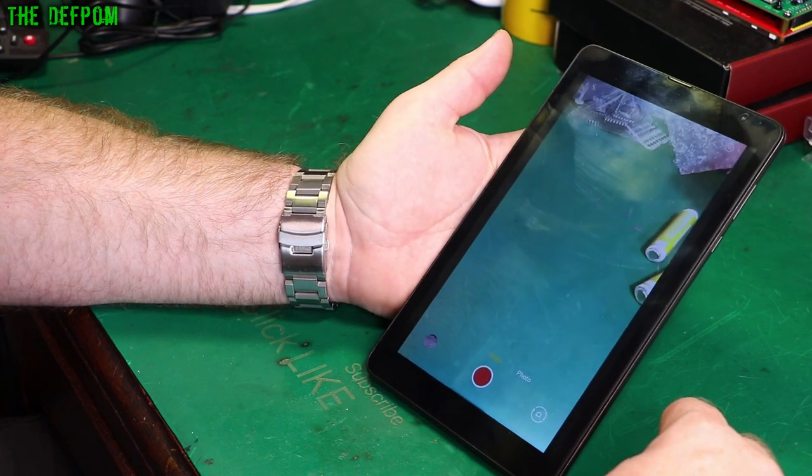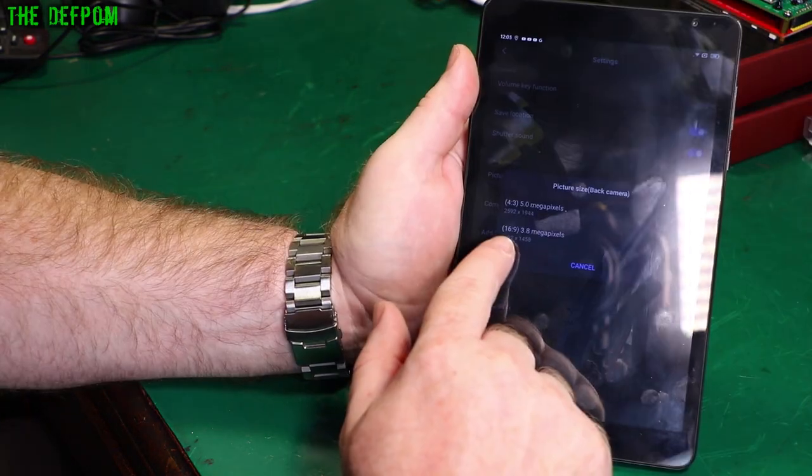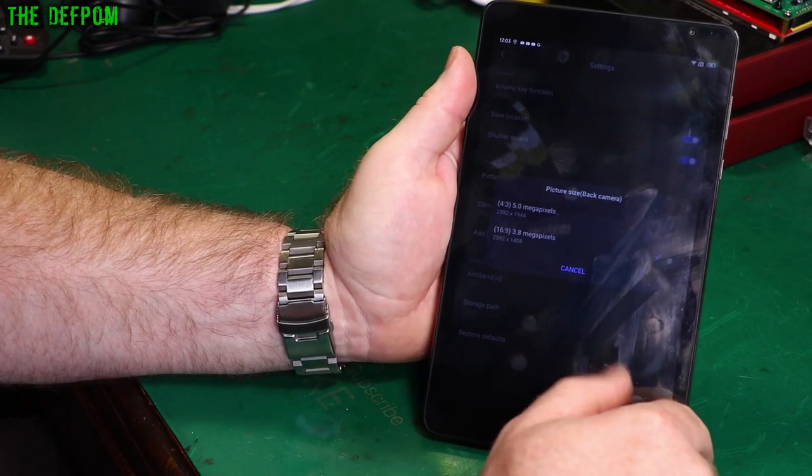I think that was a missed opportunity. And you can change the aspect ratios — 4x3, 16x9 aspect ratio for photos.